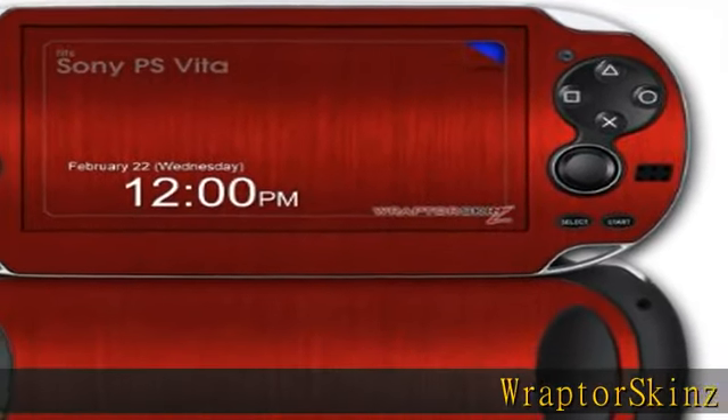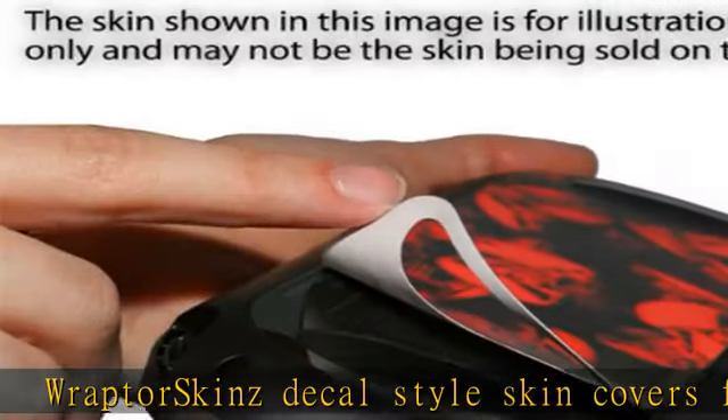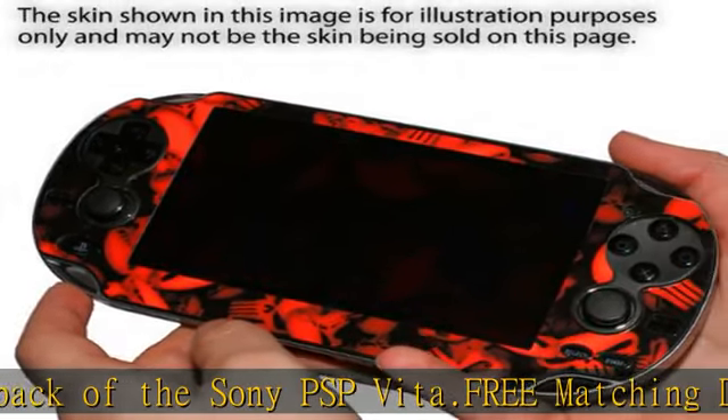Raptor Skins decal style skin covers front and back of the Sony PSP Vita. Free matching digital wallpaper download, dual layer scratch protection, tough vinyl material coated with a high gloss laminate. No bulk, thin yet strong.